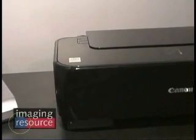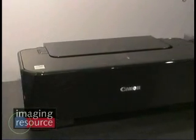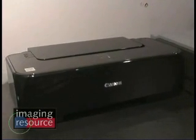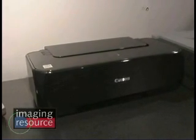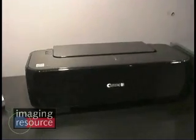We've got a couple of new products that we've announced over the past week or so. The first two are new entries into our entry-level single-function lineup. This new model over here, the IP1800, has a jet black finish with a nice design. Canon has really been focusing on design over the last year or two, and with this model we see that an entry-level printer does not have to be just a gray box.